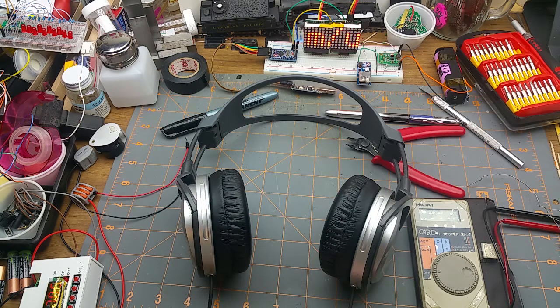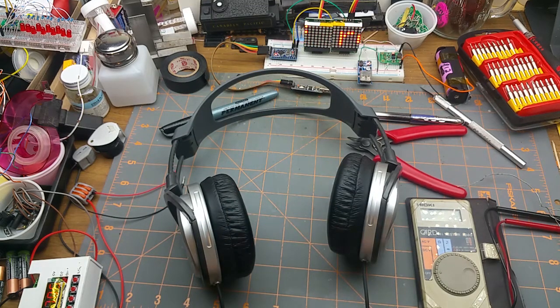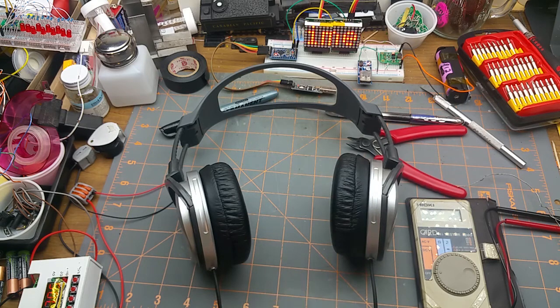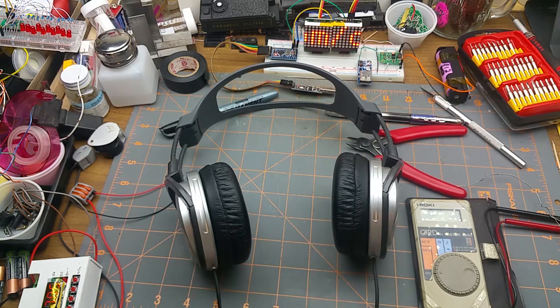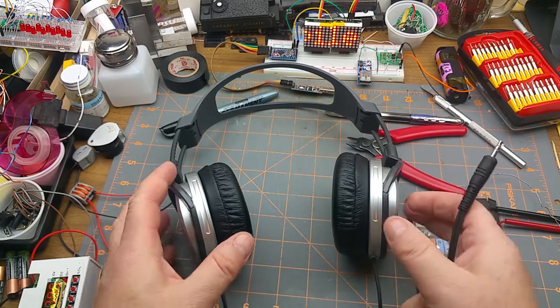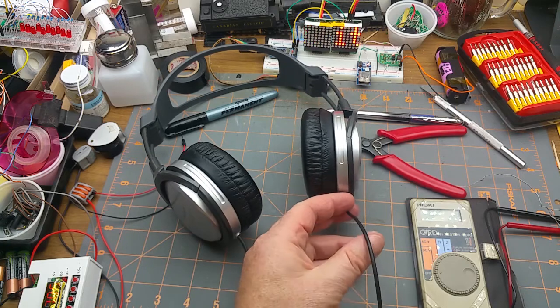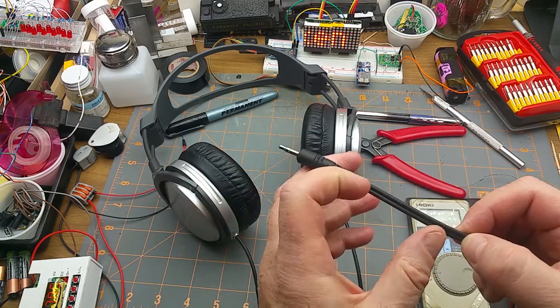If you use headphones, you know that eventually you're going to lose sound in one or the other side. This set of Sony headphones I've had for many years — I've already had this happen once, lost sound in the left side and repaired it, and now a couple years after that I've lost sound in the right side. It's a really easy repair for most headphones. The hardest part is getting in there, but there are actually two possible places where 90% of the time you'll find the problem: either the wire breaks within the first inch or two of where it goes into the headphone, or it breaks at the connector end within an inch or two of there.